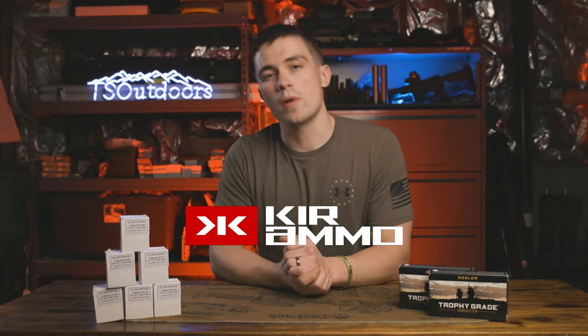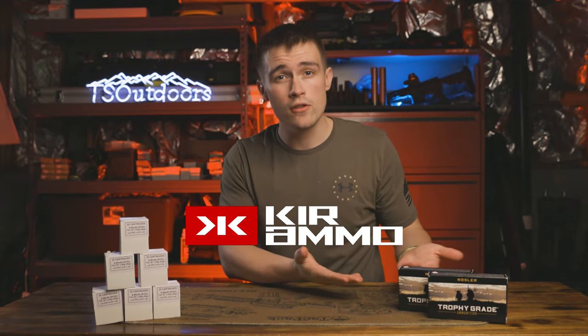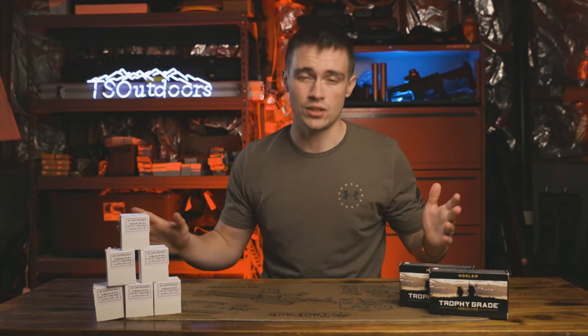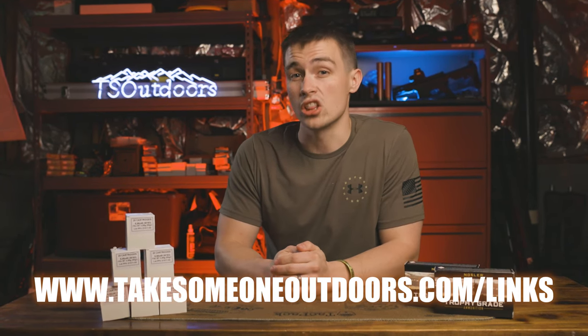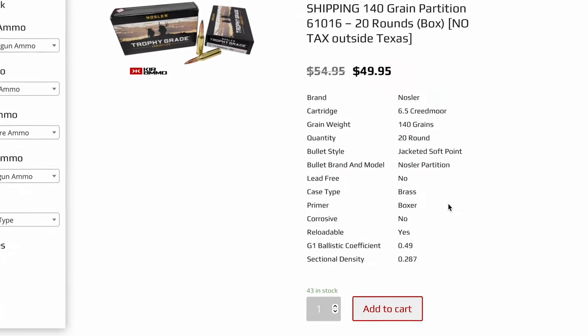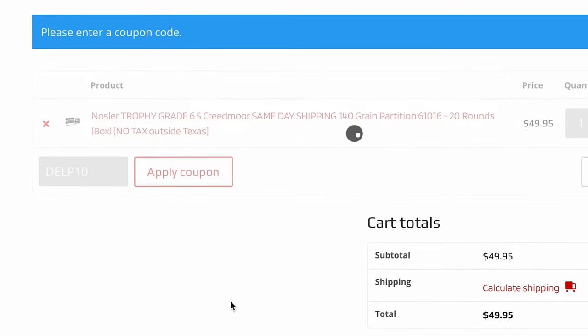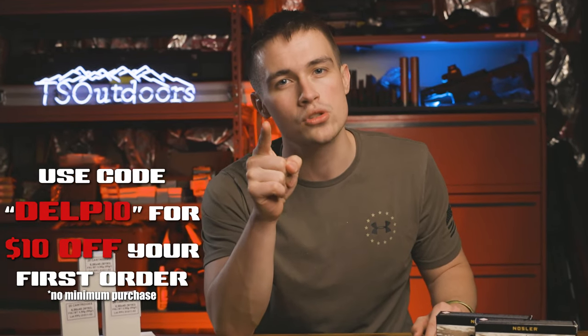Shoutout to our second sponsor, Kerr Ammo — they keep the freedom seeds flowing over here. If you're looking for 5.56 plinking ammo, 6.5 Creedmoor, Nosler Trophy Grade, or anything else, Kerr has you covered from high-quality hunting ammo to plinking ammo. Head to takesoneoutdoors.com/links and click Kerr's button. Use code DELP10 to save ten dollars off your first order with no minimum purchase.